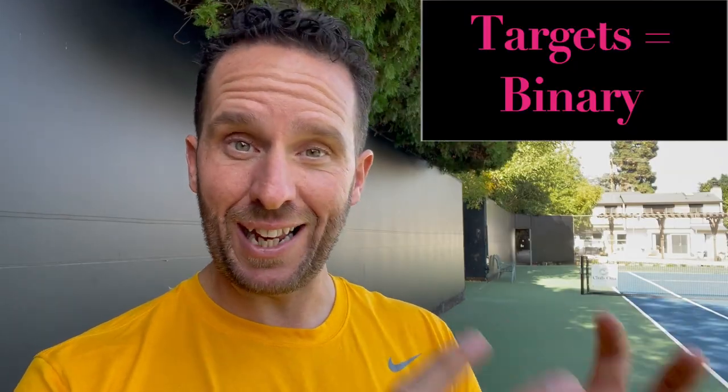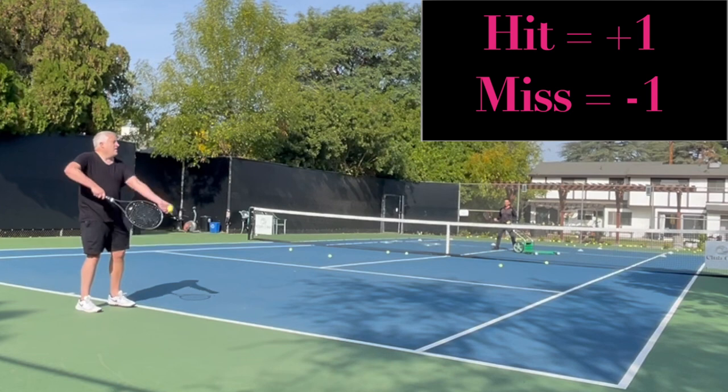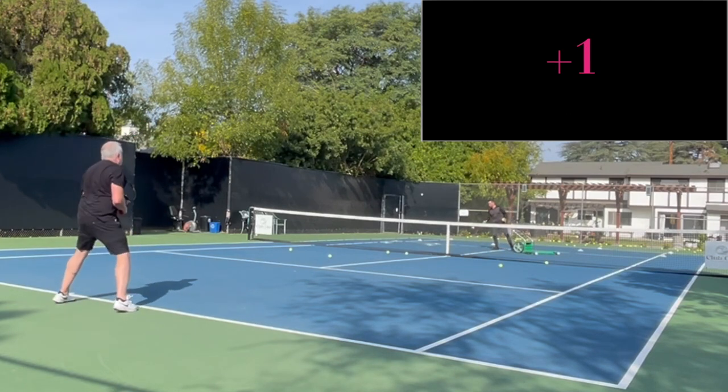What's great about this — number one, it's binary. You're either going to hit the target or you're not. And number two, you can actually build in competitive situations with your practice partner or ball machine that scores you versus your opponent. Every target you hit, you get plus one. Every time you miss the target, you get minus one, and you can play first to three, first to five, first to seven.